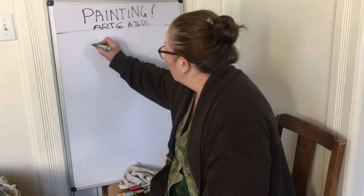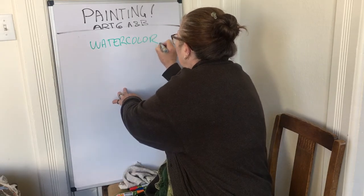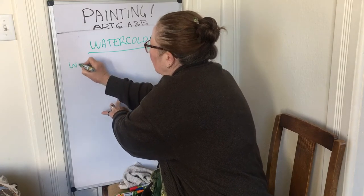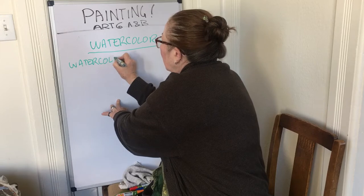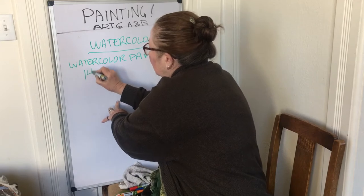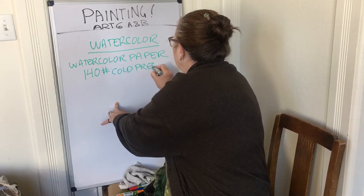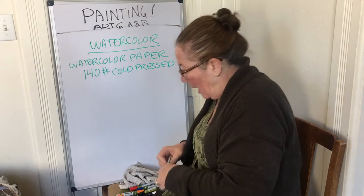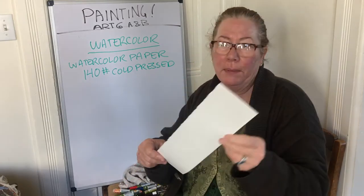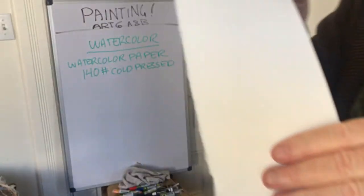For watercolor, you need watercolor paper. I'd like you to get at least a 140-pound cold pressed. You can get it in sheets or a pad. This is what 140-pound looks like — I'm going to bring it up close so you can see. This particular one is Arches.